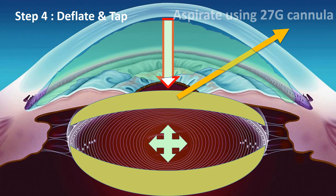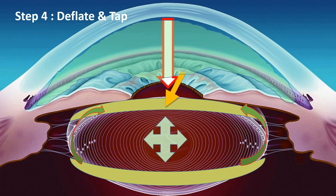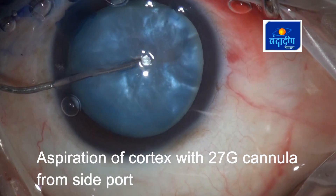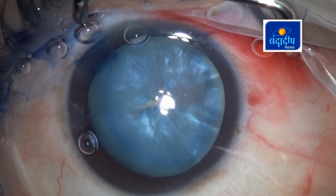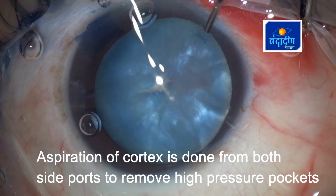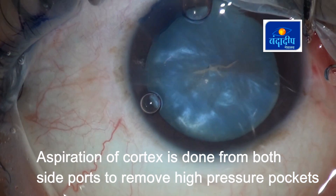Step 4: Deflate and tap. We use a 27-gauge cannula to aspirate out the anterior cortex, then tap the nucleus down so that the fluid trapped between the nucleus, cortex, and posterior capsule comes out into the anterior part. These maneuvers help bring the intralenticular pressure down. We use the 27-gauge cannula from the small side port to take out the mid-peripheral cortex while also tapping the nucleus down. Once some cortex is out, we re-inflate the anterior chamber and go from the other side port to take out cortex from the other part of the lens — otherwise, intumescence may remain on that side and cause radial extension.